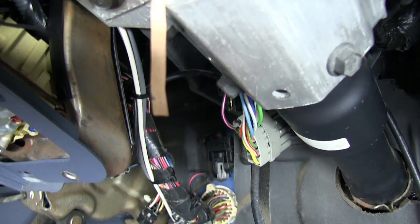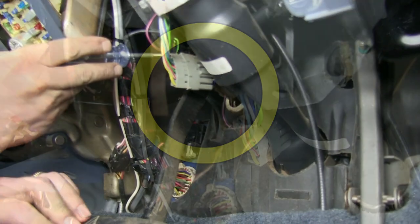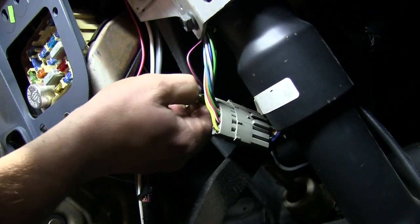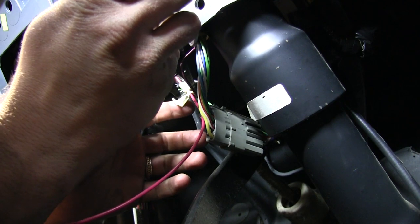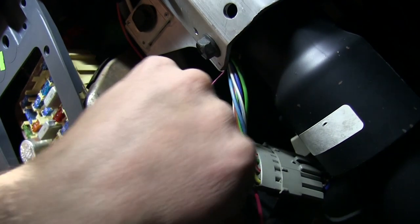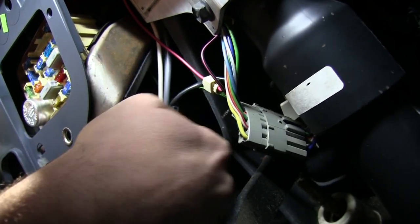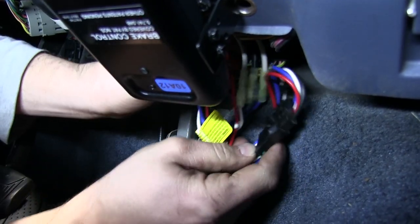We'll now locate our brake signal. Here's our brake switch where we'll back-probe our connector. We'll want to connect to the wire that energizes when you press on the brake. Now that we've located it, we'll take the wire tap included with our ETBC7 and connect the red wire to the solid green wire on our brake light switch. You may need to peel the sheathing from the brake light switch wiring in order to get enough wire to tap. We'll then plug the harness we just assembled into the brake control harness and secure it underneath the dash.